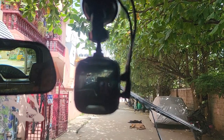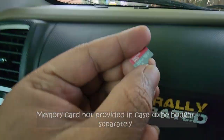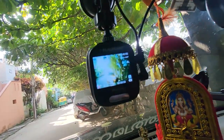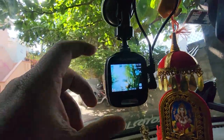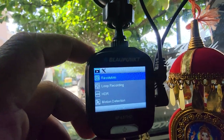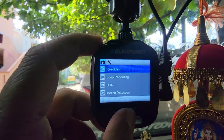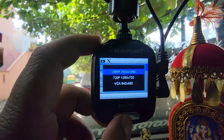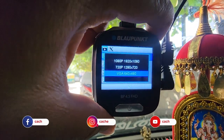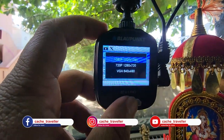It uses a Class 10 micro SD card. Formatting in the desktop or laptop doesn't work, so you have to format it in the device itself. To access the menu, short-hold the button for two to three seconds and it comes to the menu. In the menu you can set the resolution — scroll up or down — and the resolution I've set is 1080p.